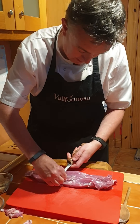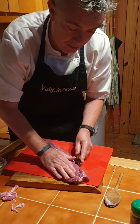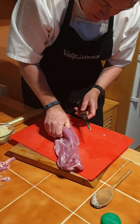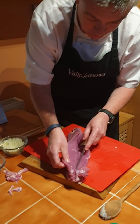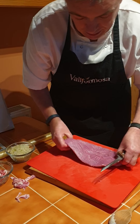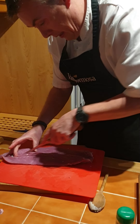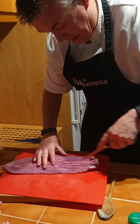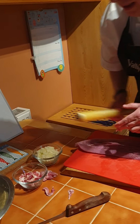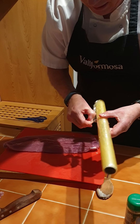Some of it you can just pull off. You don't have to get all of it off, but the more you get off the better. You need a good sharp knife for this. Then you just open up the fillet and cut the pork fillet down the middle but not all the way through. Again, you need a sharp knife — just open it up like that.